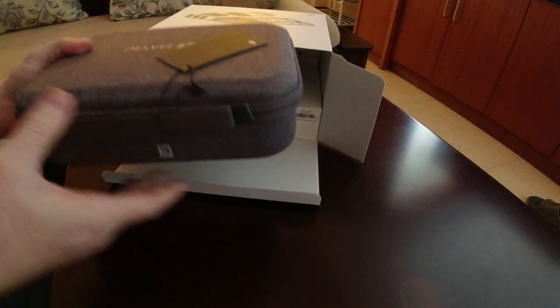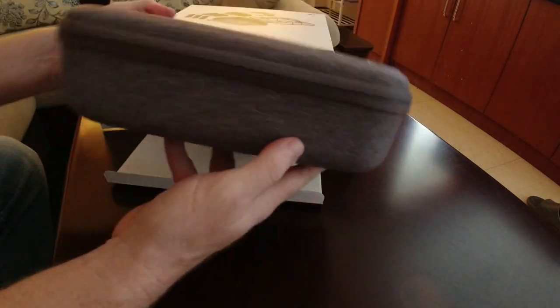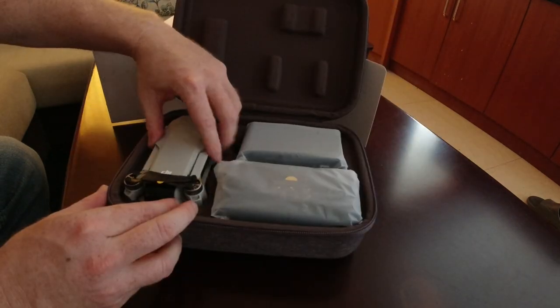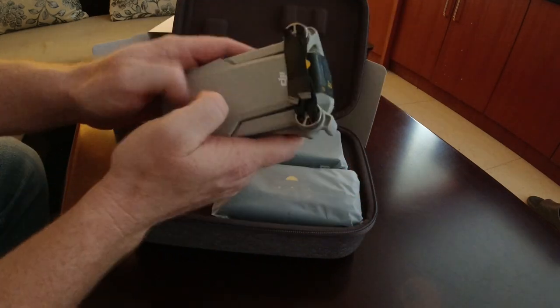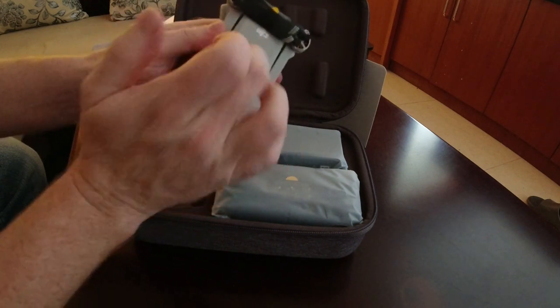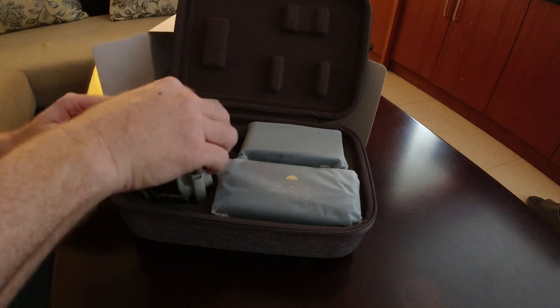Everything is in this little pouch here — pretty high quality, standard little camera box. Oh my god, this thing is super small, look at that, and it weighs nothing. It's kind of a cheap plastic but it's not super tinny. The propellers are taped up, so let's set this aside for now.